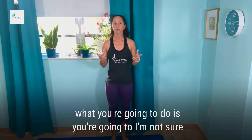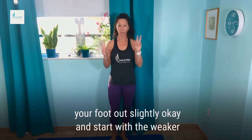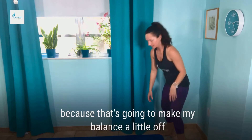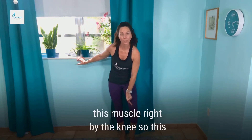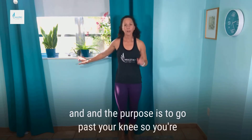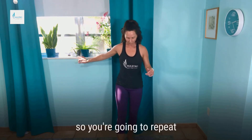What you're going to do — I'm not sure if you can see my feet here — but you're going to angle your foot out slightly. Start with the weaker knee. If you need to hold on to something, hold on to something. Angle the foot slightly out — we're strengthening this muscle right by the knee, the inside muscle right by the knee. The purpose is to go past your knee, so you're going to take your other foot and let that knee drop over the foot and then come back up.